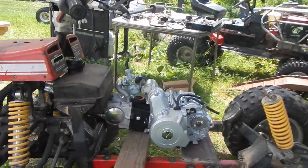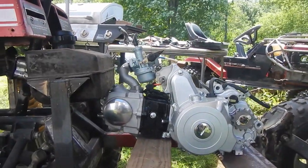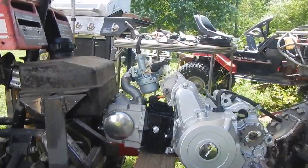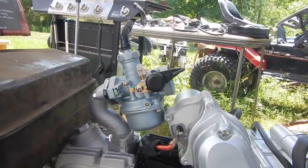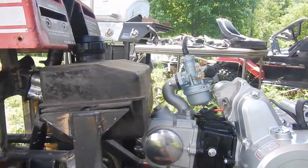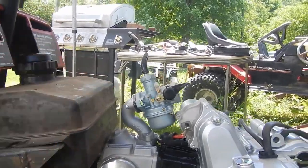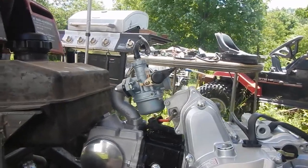Boneheaded mistake number one - do you see what's wrong with this picture? Do you see anything at all that might cause something to not work in my favor? Here's a hint: this is a gravity feed carburetor. Where is the fuel tank? Yeah, the fuel tank is too low. It would need to be up here at the bottom of the carb to feed it, and that's not gonna happen without a fuel pump.